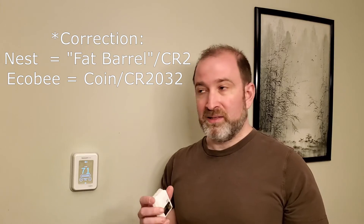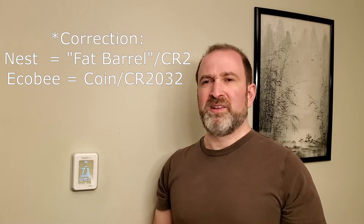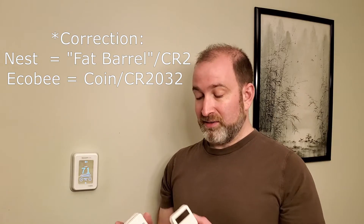Another thing I really liked about the Honeywell thermostat is that it uses AA batteries, which are easily sourced and not expensive — versus the little coin cell that goes inside the Nest, or the fat barrel batteries in the Ecobee that aren't as common as your typical AAA batteries. So it's really nice to see.